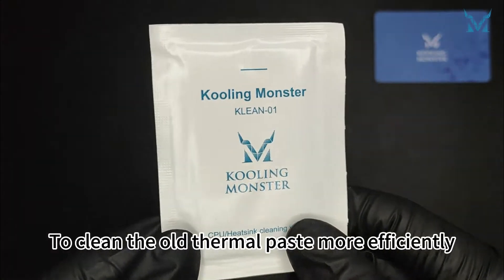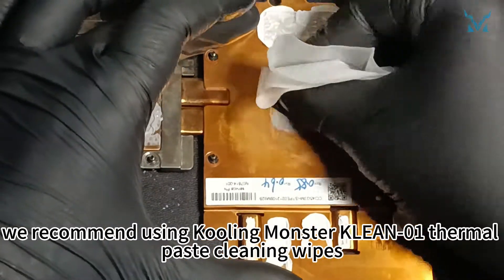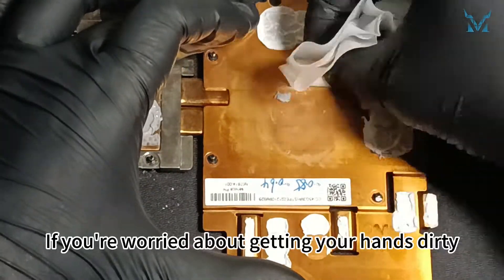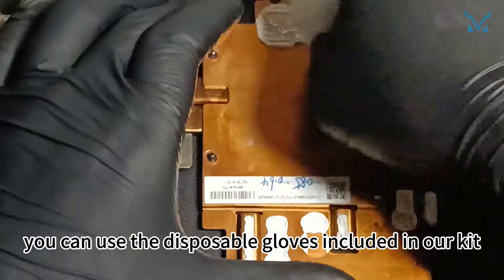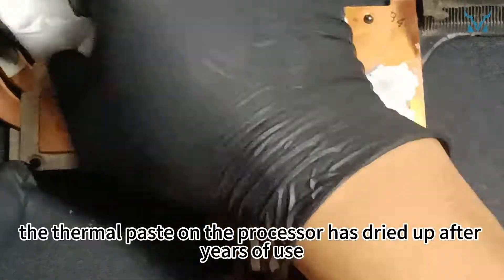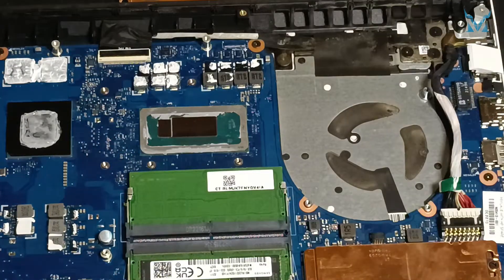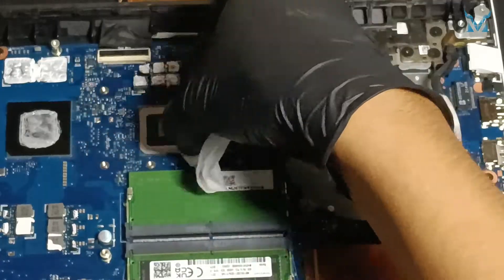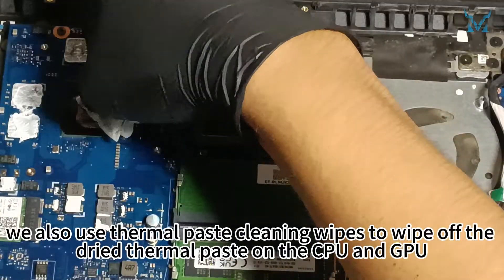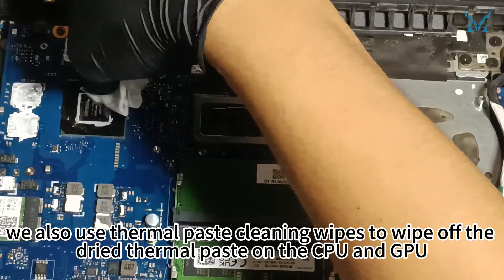To clean the old thermal paste more efficiently, we recommend using Cooling Monster Clean Zero-One Thermal Paste Cleaning Wipes. If you're worried about getting your hands dirty, you can use the disposable gloves included in our kit. As you can see, the thermal paste on the processor has dried up after years of use, reducing its cooling efficiency — it needs timely replacement. Besides the heatsink, we also use thermal paste cleaning wipes to wipe off the dried thermal paste on the CPU and GPU.